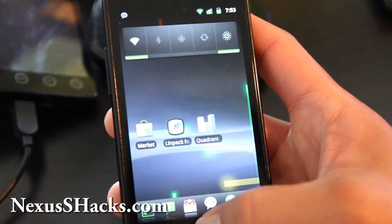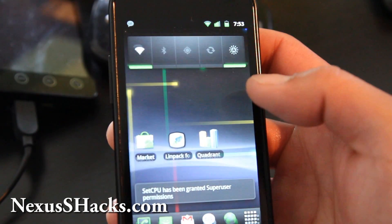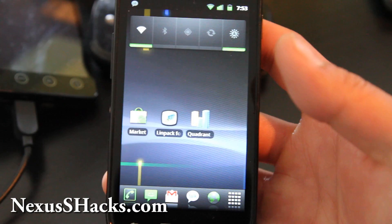All you have to do is install SetCPU. I've got it overclocked to 1.4 GHz, set on boot, and it's working pretty good.